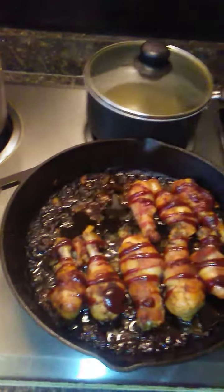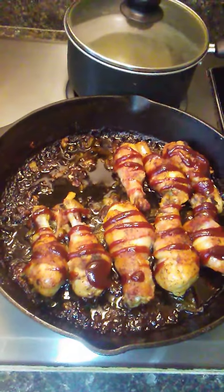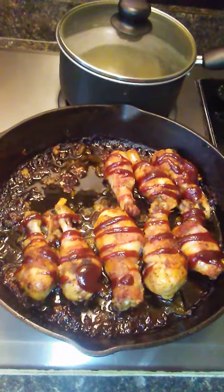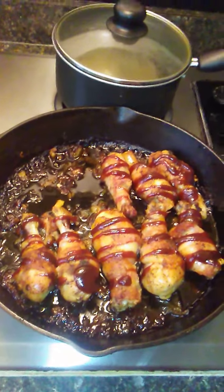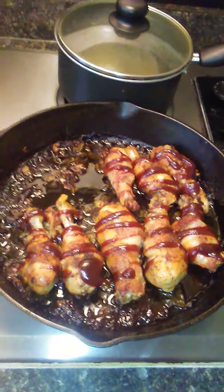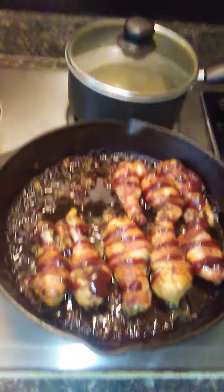So with that in mind, this is what I decided to concoct today. I made some baked, bacon-wrapped chicken legs with Sweet Baby Ray's Barbecue Sauce. Baked, bacon-wrapped, barbecue chicken legs with Sweet Baby Ray's Barbecue Sauce. That's what I hooked up today.